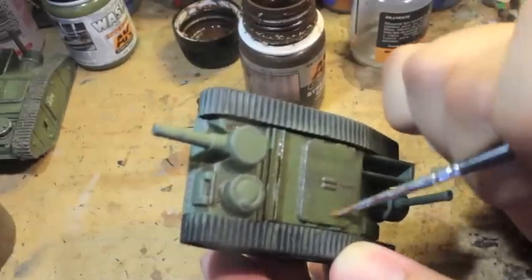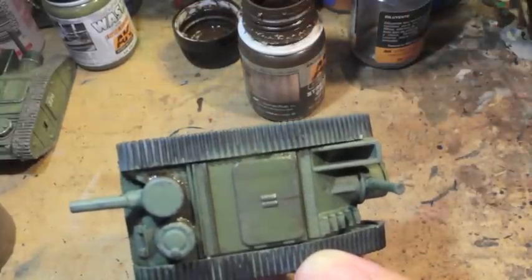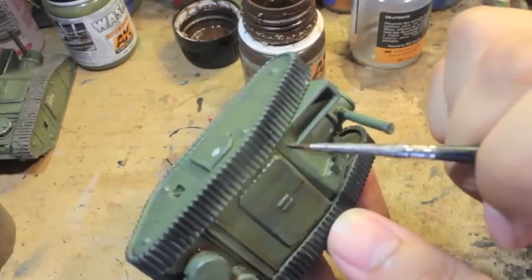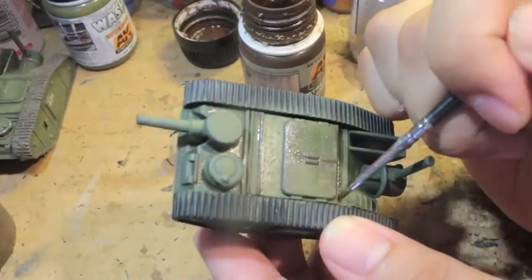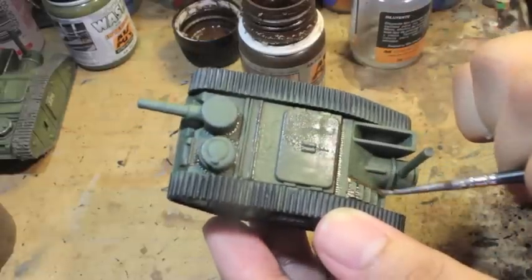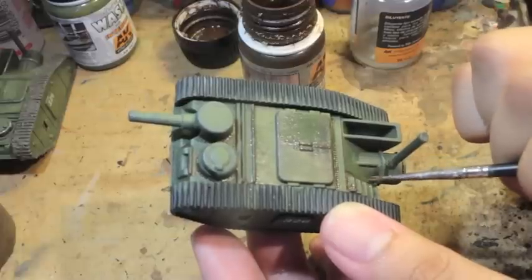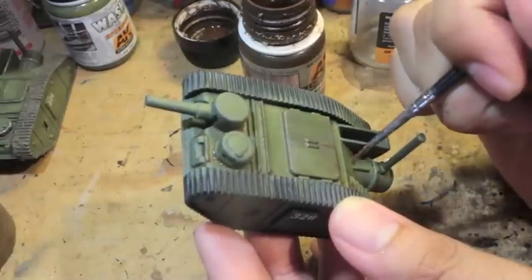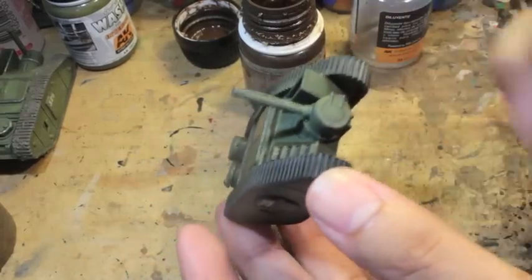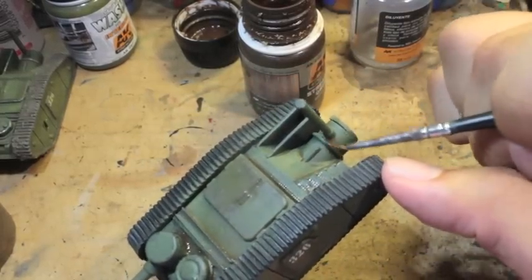I'm also using a brush that I don't use to paint, because I noticed that AK Interactive products — these enamel weathering effects — really trash your brushes. So you don't want to use a brush that you use for detail work. We're going to take this streaking grime and distribute it anywhere where one panel meets another, to show the accumulated grime in certain areas.